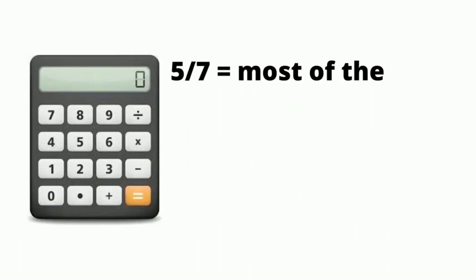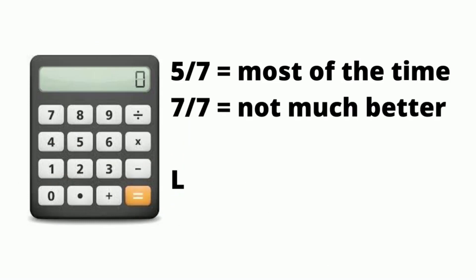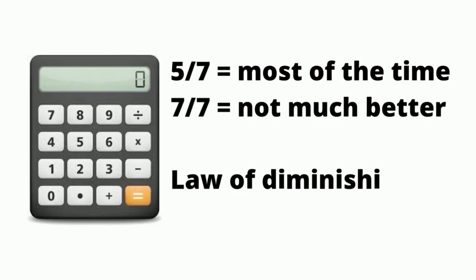I use the product about five out of seven days a week. If I use the product every day, it might take away just a bit more gray, but I don't think it would be anything to write home about.